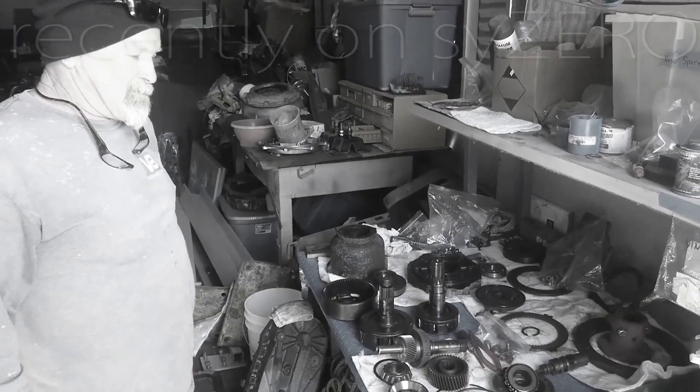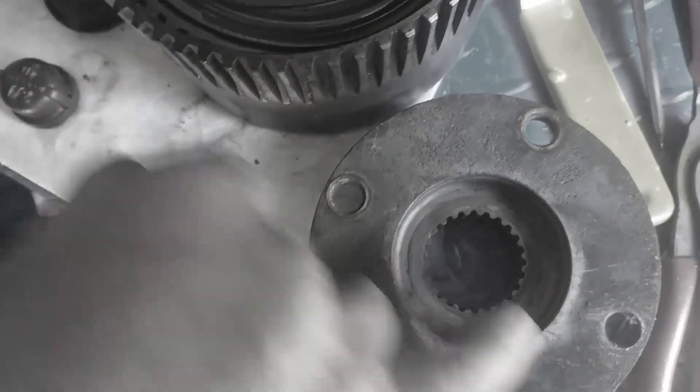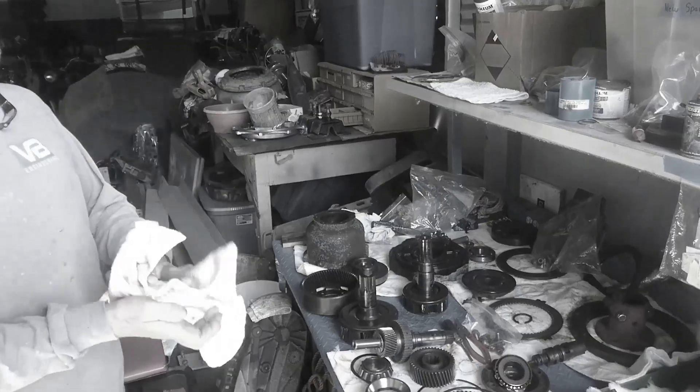It appears that it has salt water damage from two years ago. Elongated holes here and here. That's good.